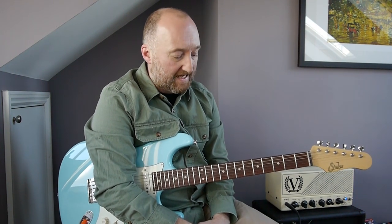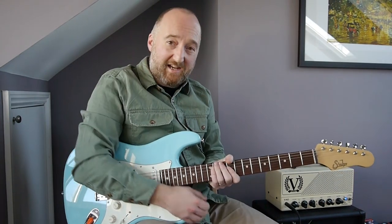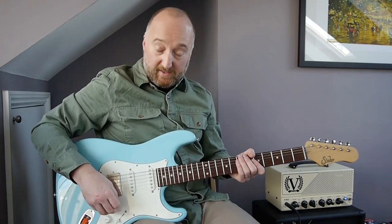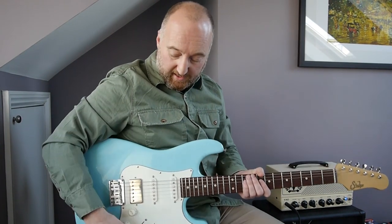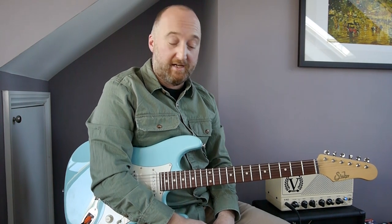Stone's guitar work on it in particular is brilliant. I'm going to teach you the whole thing — the solos and the noodley bits. Mike and Stone generally play the same stuff on this, but where there's slight variance I will tell you. So this is going to be a complete lesson. If anyone else wants to come over and join us at Patreon please do — I'll put some links up so you can find them. The tab will be up over there as well.